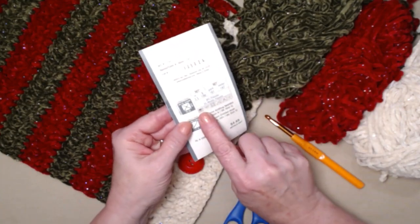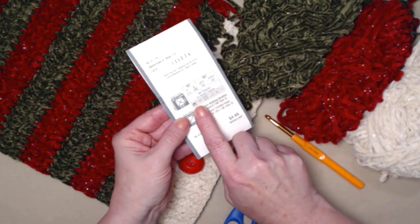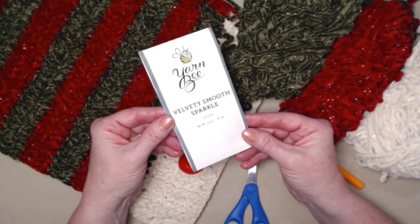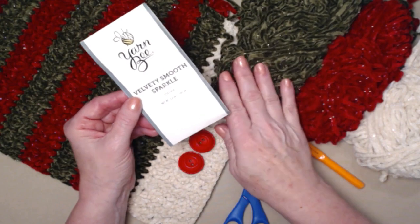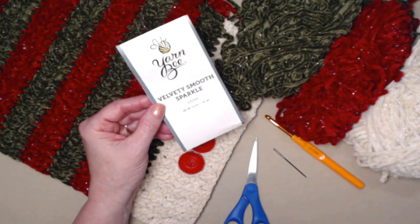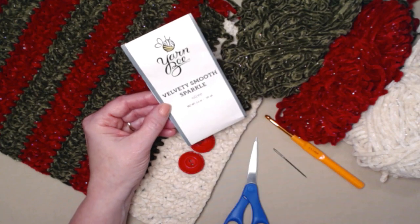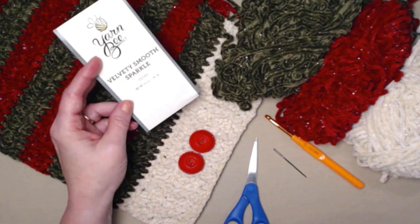It's labeled right there — medium weight number four. This yarn is from Yarnbee, purchased at Hobby Lobby. They have a lot more colors: a tree green, a lighter red, white for traditional colors, and lots of other colors in this Velvety Smooth Sparkle velvet yarn.